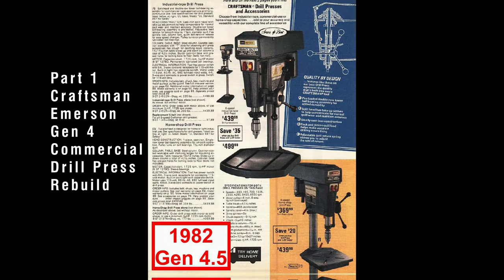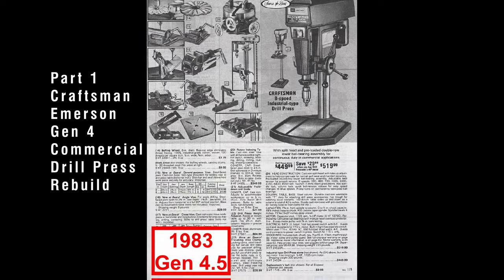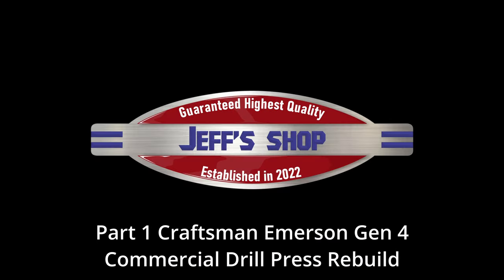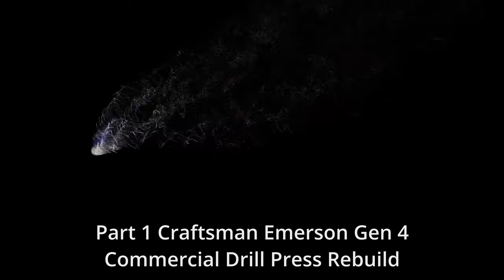The link will be at the top of the screen. In this video we're going to be discussing some differences between the various generations and the differences between the commercial drill presses and the standard Emerson drill presses. Hello everyone, I'm Jeff and welcome to my shop. We got a lot to cover so let's get to it.